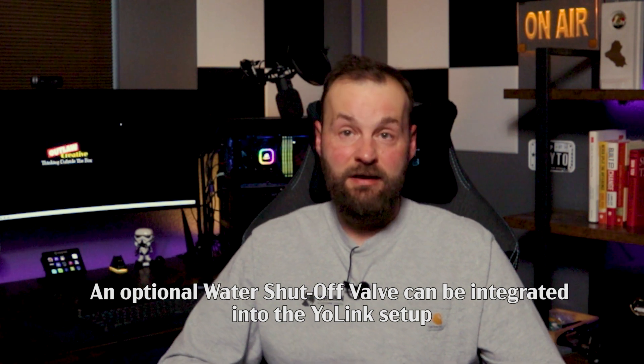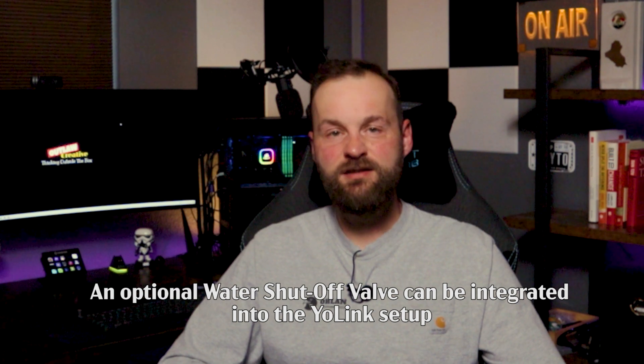All of these customizable notifications combined will guarantee that the leak is caught and fixed as soon as it starts. YoLink can be further integrated with automatic water shut-off valves, but I decided sensors are enough for my application. Even if you decide this product is too expensive, I would strongly suggest installing at least the basic non-Wi-Fi versions in areas most susceptible to water leaks — one day it might save you a lot of money in repair bills. If you enjoyed this video, please hit like and subscribe for DIY home improvement and smart home integration content.